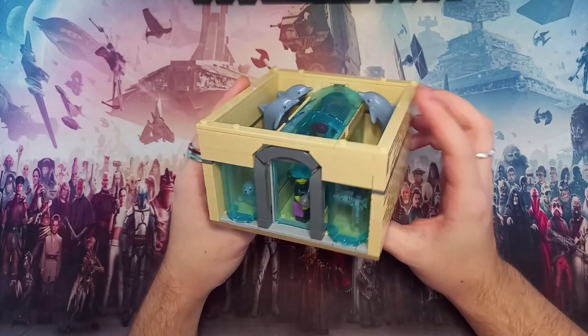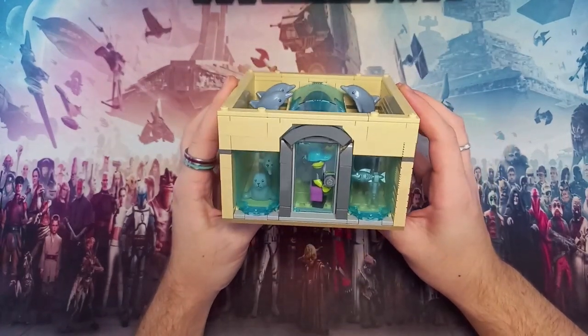Hello there, and today we'll be taking a look at my little sea life modular set.